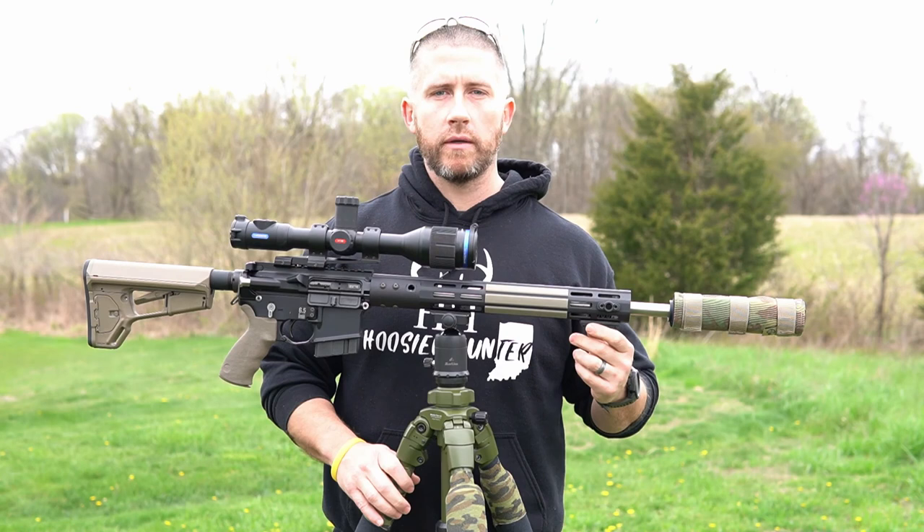I'm running the Vortex HST — this is a 4-16 model — and this is a quick release as well. So I can take the thermal off and then put the daytime scope on and be able to switch back and forth very easily. Luckily, both of these hold zero pretty well. I always make sure and confirm zero, but so far I've been really happy with the process of switching these in and out.